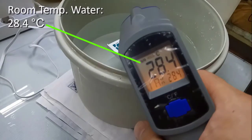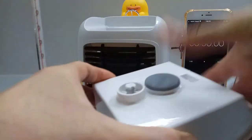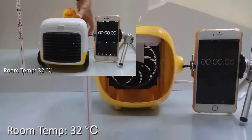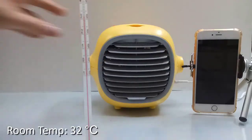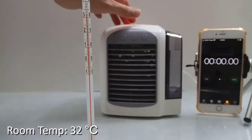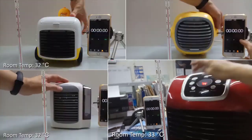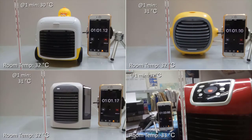Let's see how these models perform. We start by using room temperature water at 28.4°C, then fill up each model with water and wet their water curtains respectively — the Minibus model and the Lemon model. We then turn on all four models at maximum fan speeds to see how much air temperature they can drop.